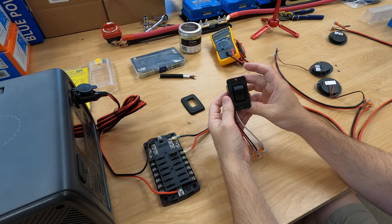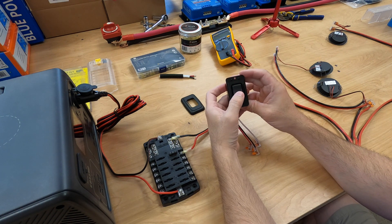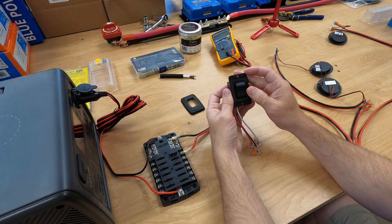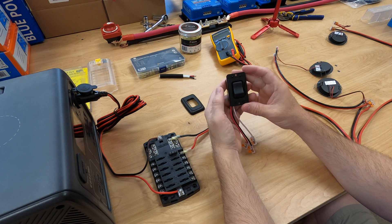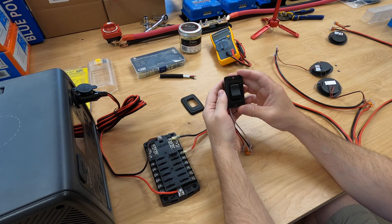This is going to be my switch of choice in my van. I want to be able to turn it on and off, and it has the dimmer here. If I want 50% light, I set the dimmer at 50 — every time I turn the light on it's going to be at 50%. Turn the light off, turn the light on: 50%.